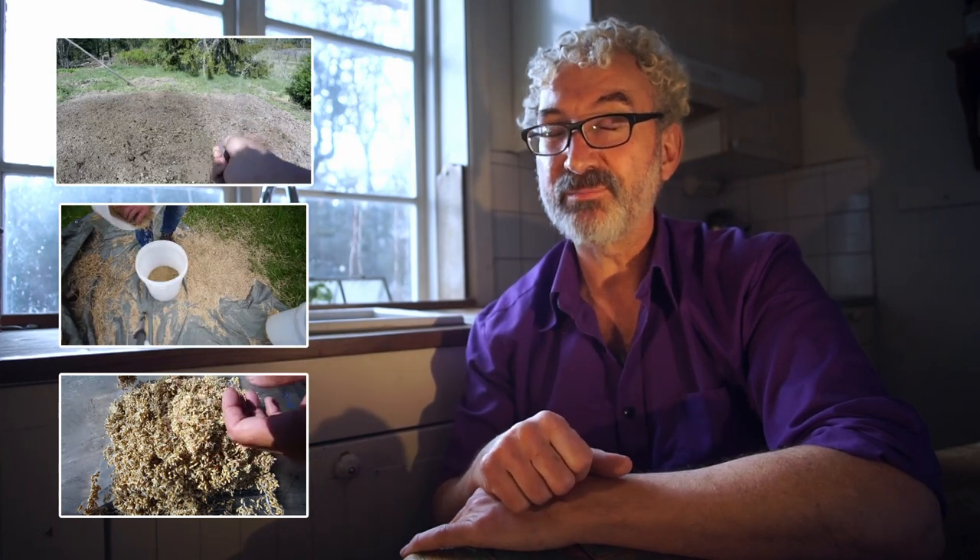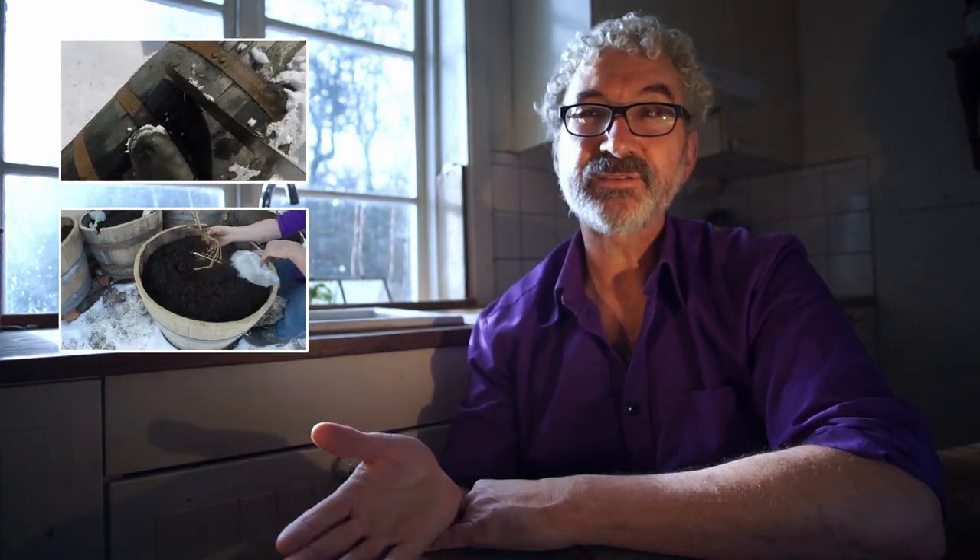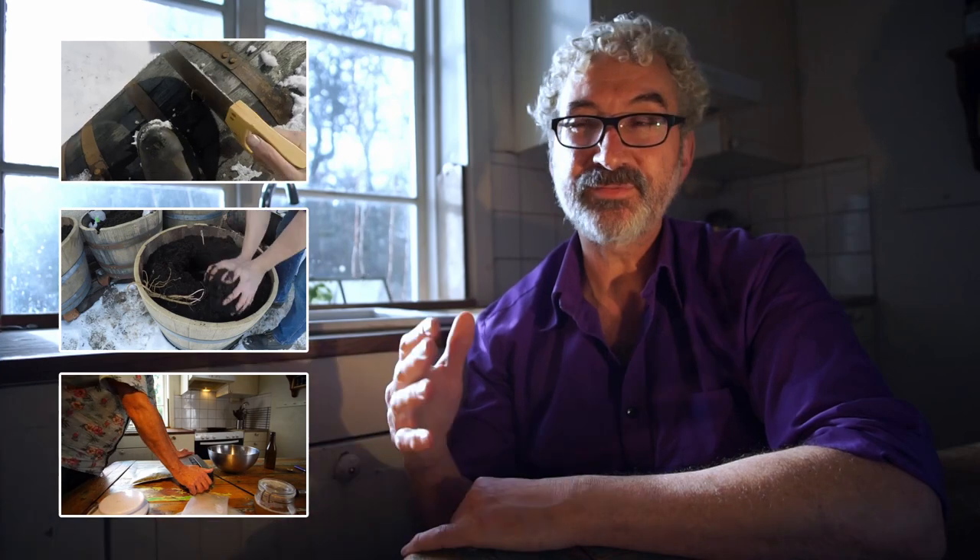Step number two: I made some planters, planted my hops, harvested them, dried them, and vacuum sealed them. Then step number three was collecting some material outside in the hope of capturing some wild yeast and bacteria to ferment my beer with.